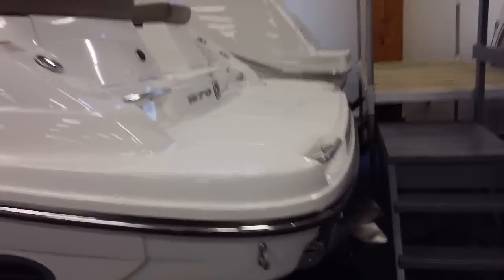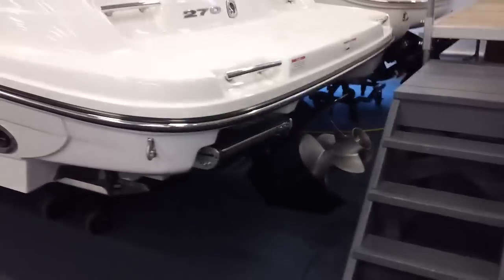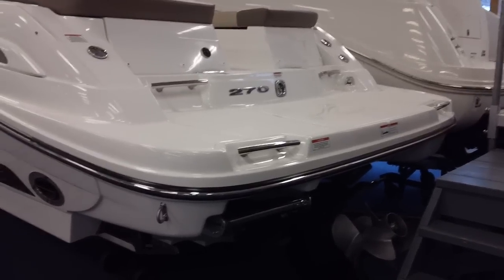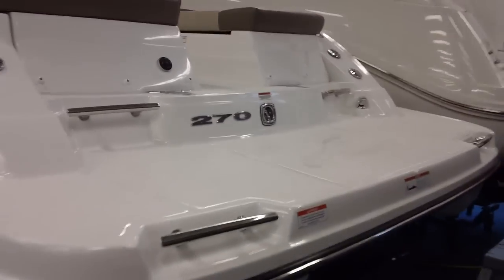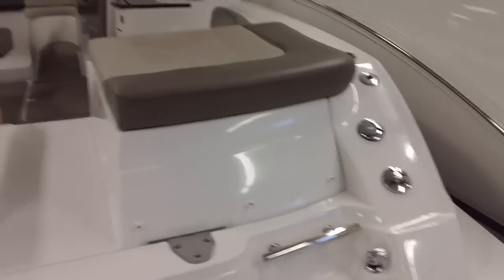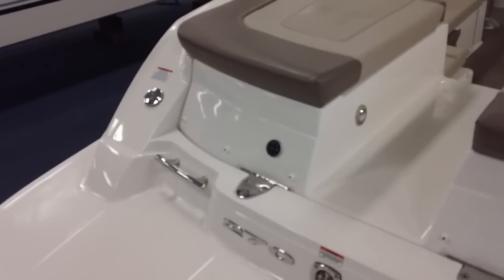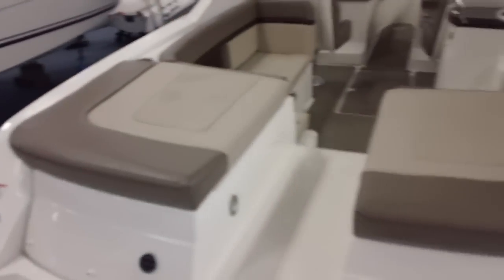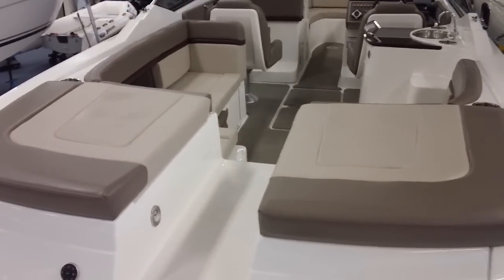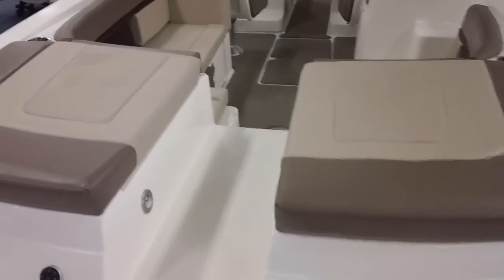Let's come around to the transom. You can see the Bravo 3 dual prop drive. Stereo controls are mounted here on the transom. Your waste and water fittings are on the starboard side and fuel on port. You can see the sun pad configuration — it does have a flip-out filler cushion which I'll be showing you in a moment.